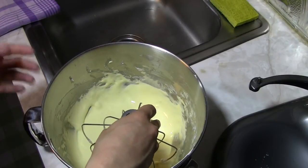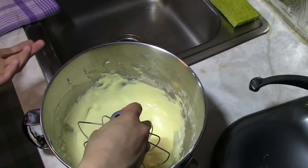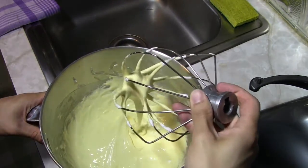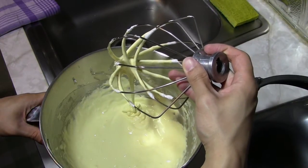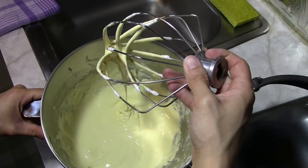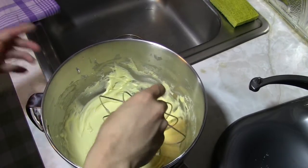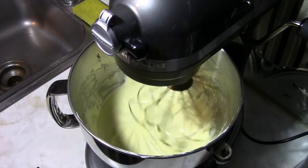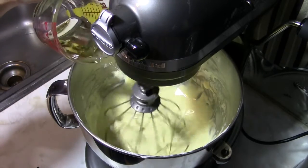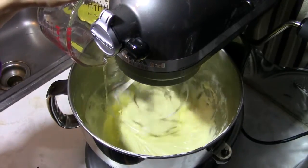Whip the egg yolks with sugar on high speed until they get lighter, airier, and thicker. You're looking for ribbon-stage egg yolks — where you pull the beater away and the ribbon holds its shape on the surface for about seven seconds before disappearing. Once you reach ribbon stage with plenty of volume, add one and three-quarter ounces of vegetable oil — or clarified butter — in a slow, steady stream while the mixer is running.